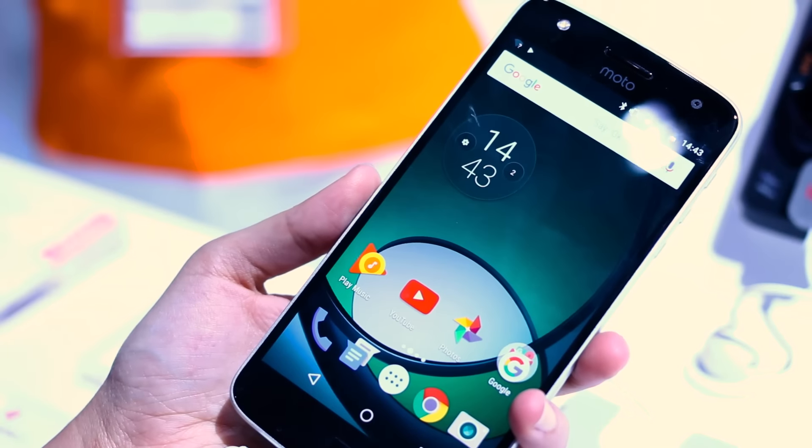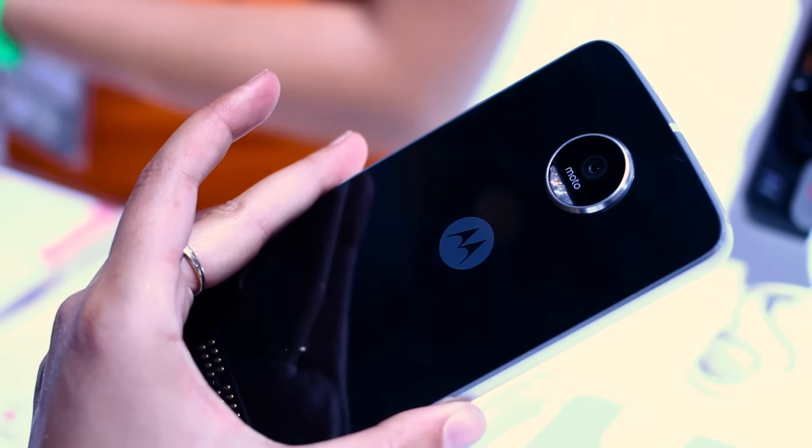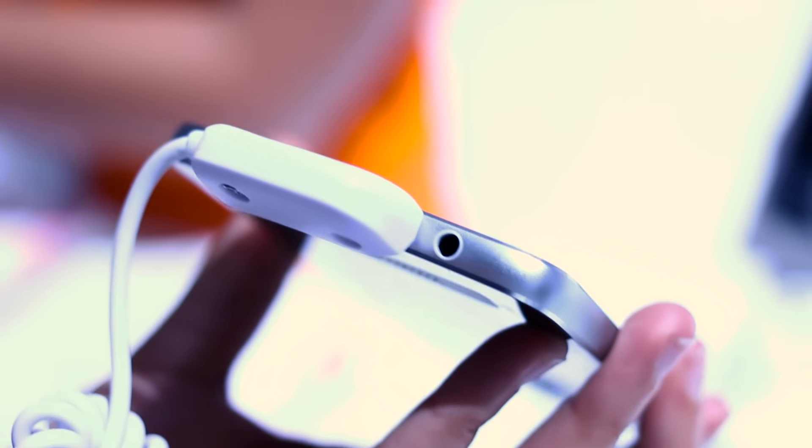Hey guys, Gina here with the brand new Moto Z Play. This was announced at IFA in Berlin and I have my hands on it. It is a beautiful device — it looks almost identical to the Moto Z which was announced earlier this year, and of course it is the mid-range to the Z's flagship.